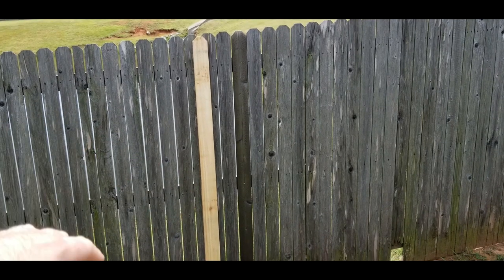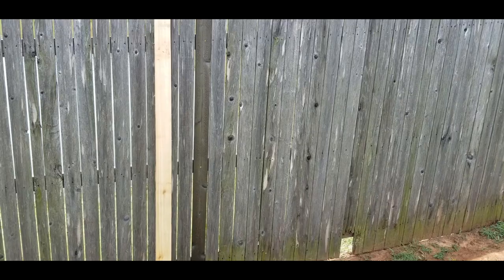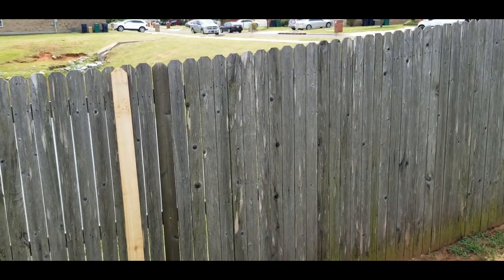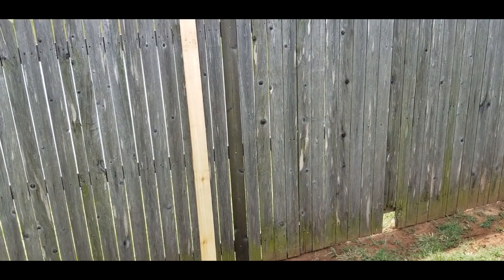The raw pickets on the old wood looks really bad for fence maintenance, so we're going to age about 15 of them. It's not an exact match to the old gray, but it looks significantly better than just the raw picket look. Let's go ahead and start aging 15 of them.